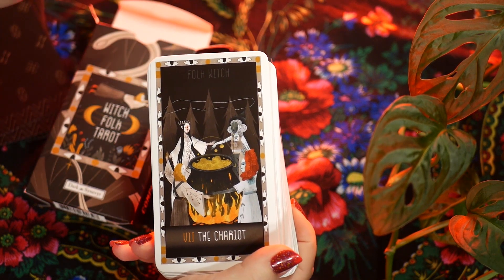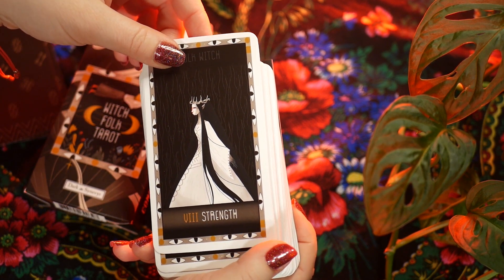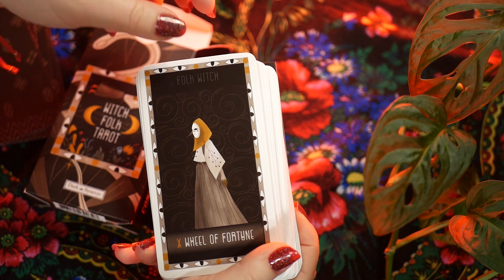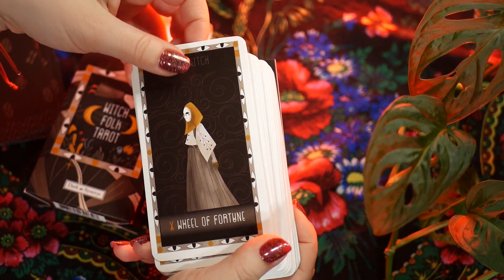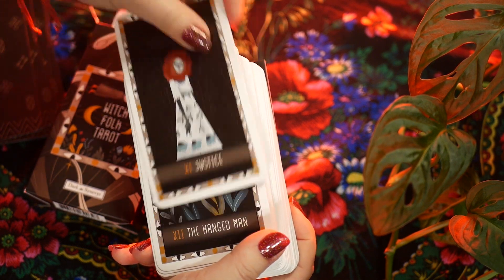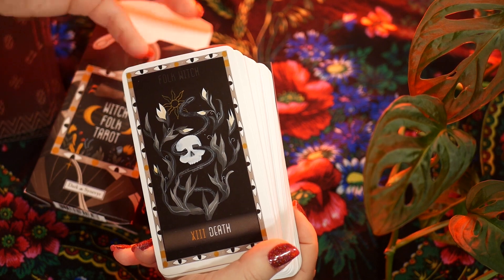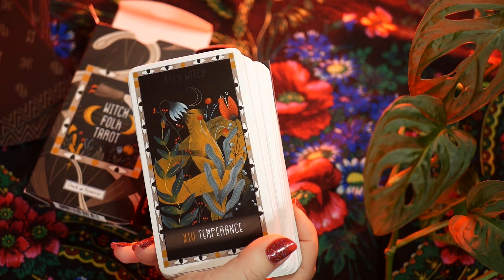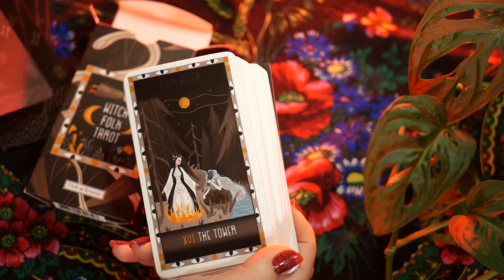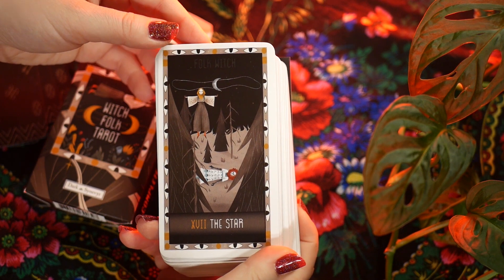I just figured I would put it out there for those of you who are or have been considering getting this deck — even though the pictures in their official shop don't look like this. Those are pictures of the original edition, which I know existed because some people actually have it, and I'm honestly jealous. You will not get what you see in the pictures; you will get this.